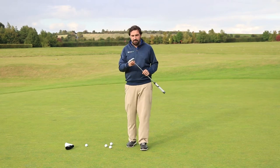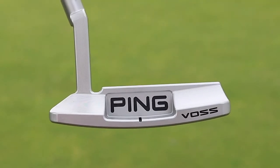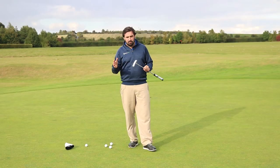It comes in four models — two blades and two mallets. It also comes in two finishes. There's this kind of light finish, which is a platinum finish, and there's also a slate finish which is much darker. So there are two to choose from.